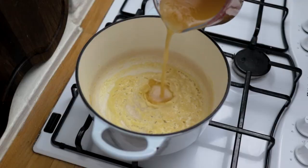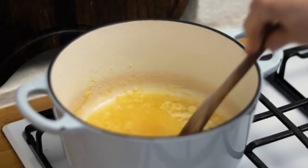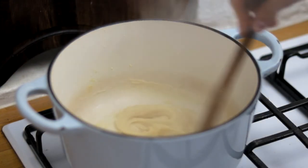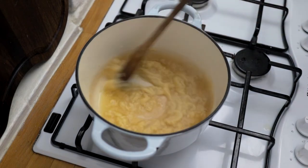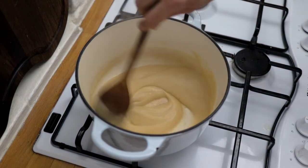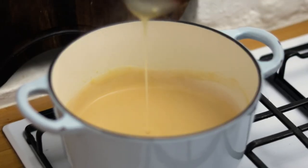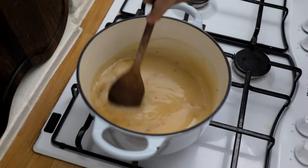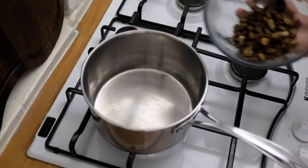We want to start pouring in our stock — go in with about half to a full cup. Give this a stir through until it starts to become silky and creamy, and keep adding more until the sauce is at the consistency that you like. We want it to be nice and thick, glossy, and rich — about the same consistency as double cream.